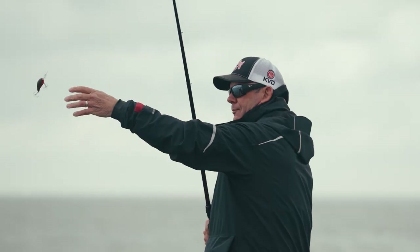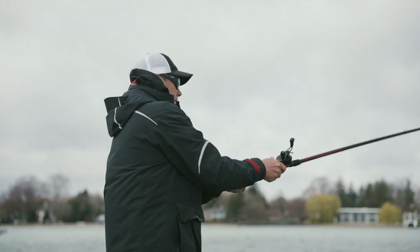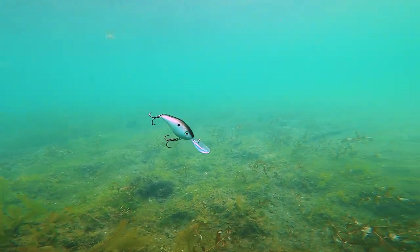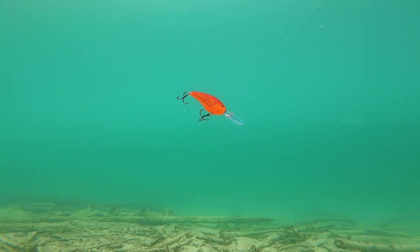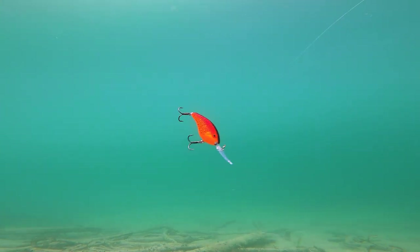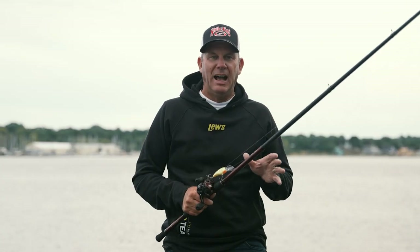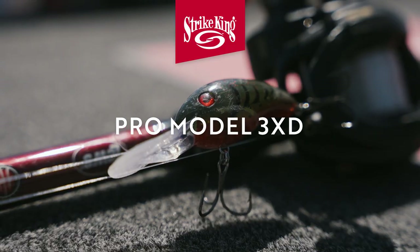One of the keys I've found is in clear water, fish it above where the bass are — up off the bottom so that they're looking up at it against that bright surface or the bright sky. They can't tell exactly what it is, but they can see it looks like something they need to chase down. Typically when I'm cranking for smallies, I want a bait running five to seven feet above the bottom.